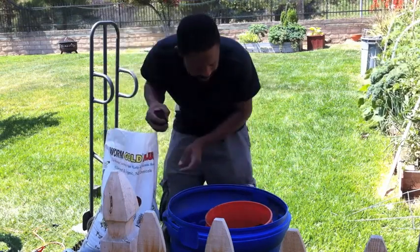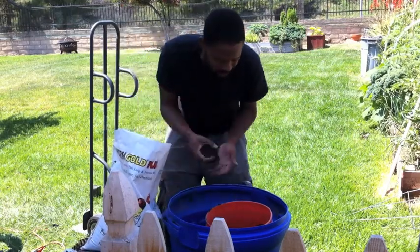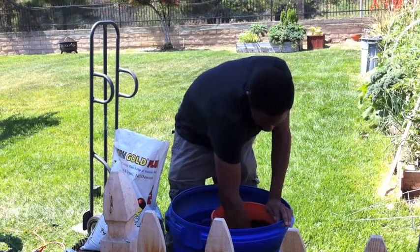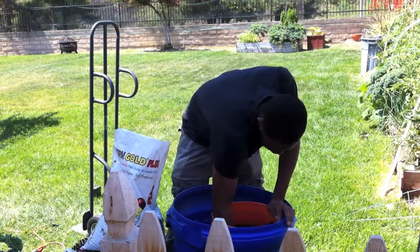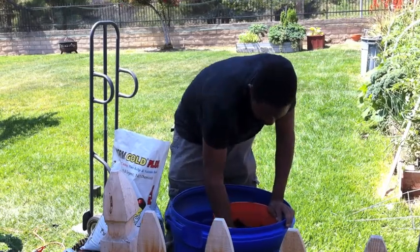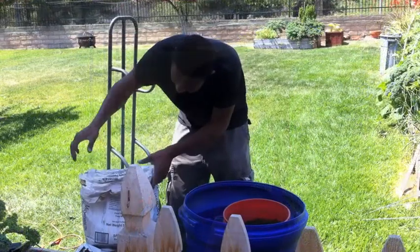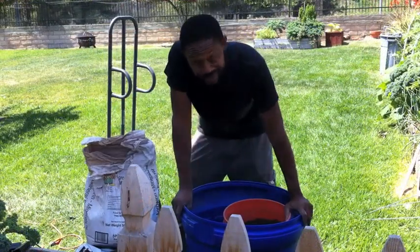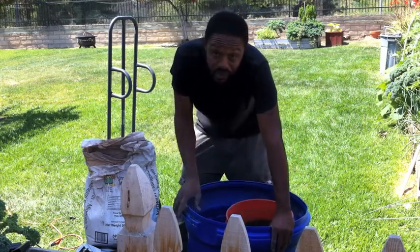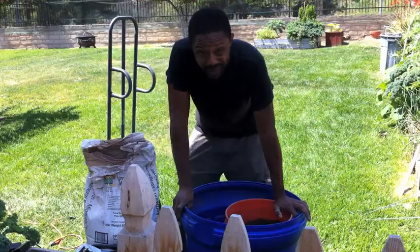I add some more worm castings in here. For the most part I just kind of do things at equal parts — there's really no rhyme or reason for it. Mix that up, get that all nice and deep in here. This stuff really just ensures that I'm putting in a lot of nice organic matter into my soil. The next ingredient I'm going to be adding is rock dust. Rock dust is where you get all those extra trace minerals that you would typically find in topsoil back into your soil, seeing that most topsoils nowadays are kind of deficient in a lot of minerals.